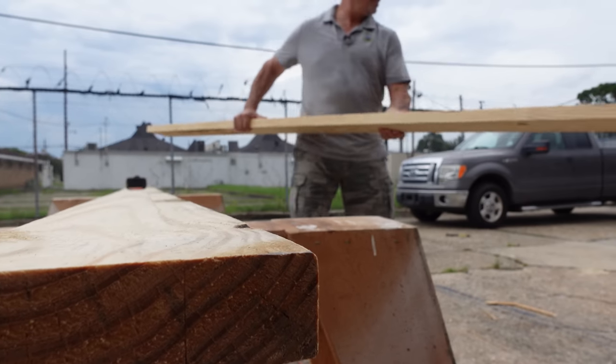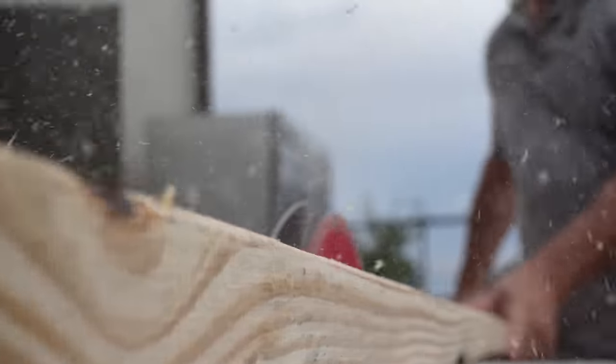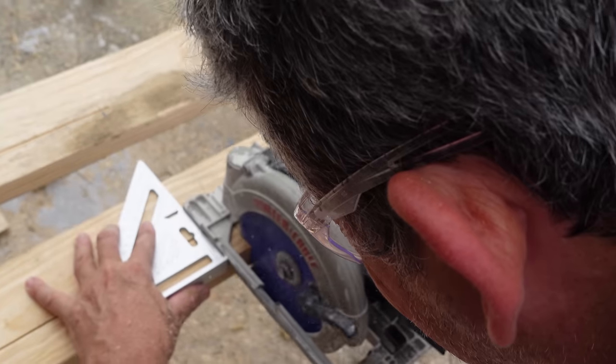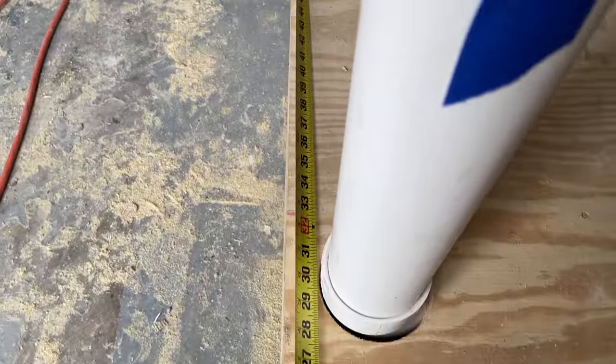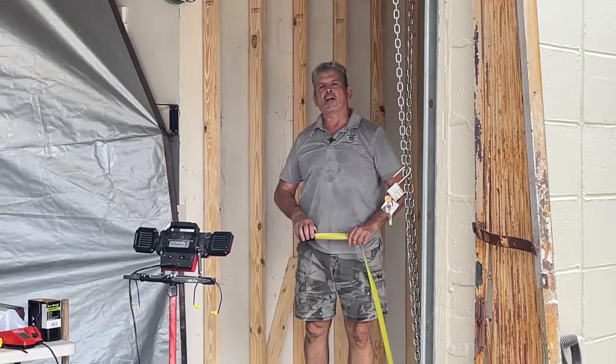Let's measure it, get our cut list, and get this wall done. Two studs at 113 and a quarter.